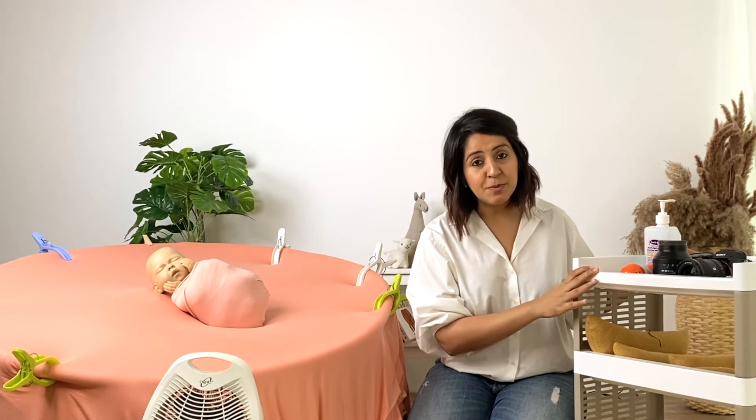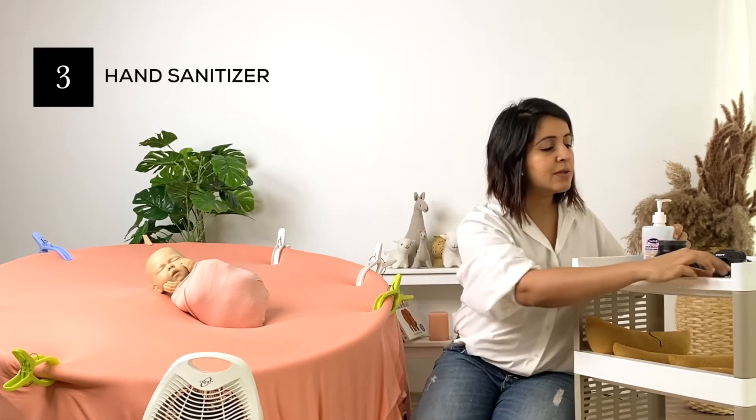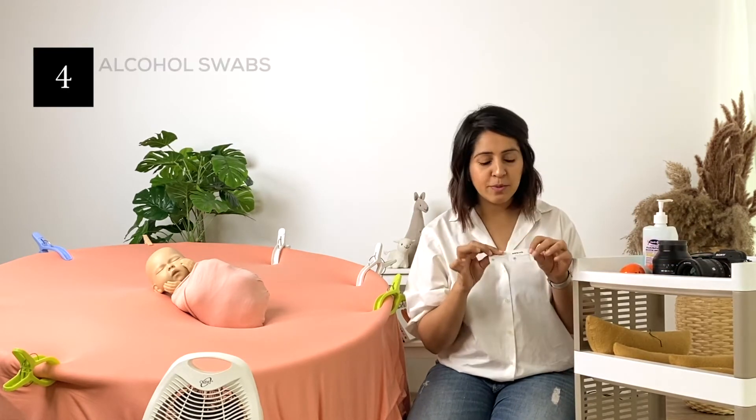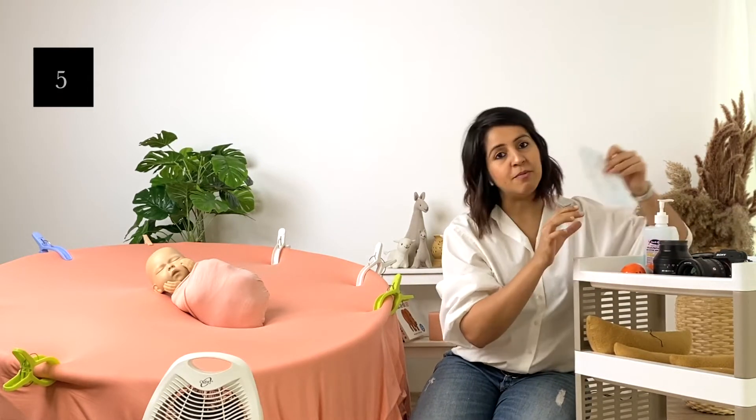For sanitization and safety purposes I have my hand sanitizer here. I also have some alcohol swabs which I use to wipe my equipment down with, and a couple of masks that I keep handy.